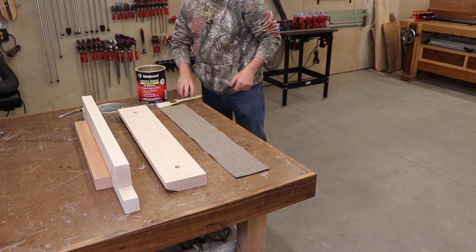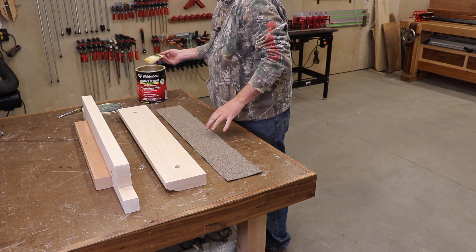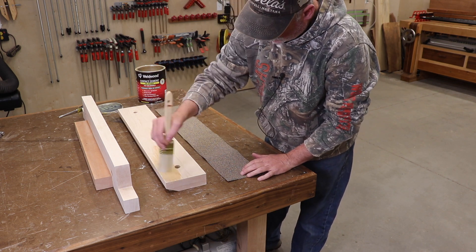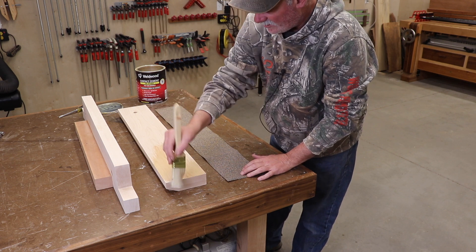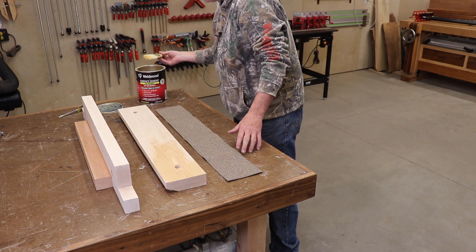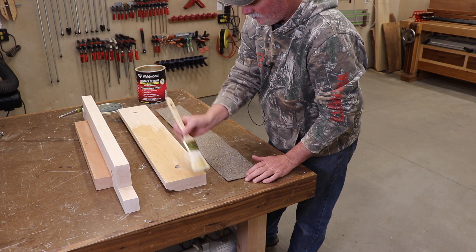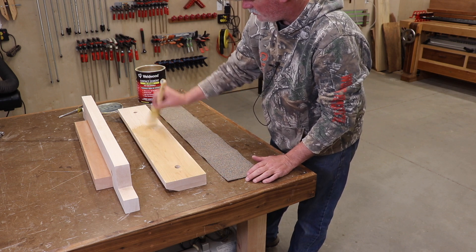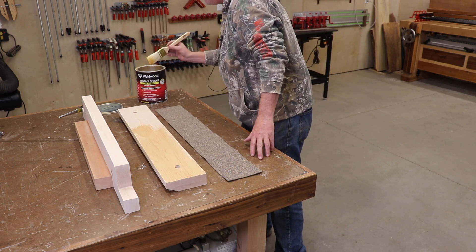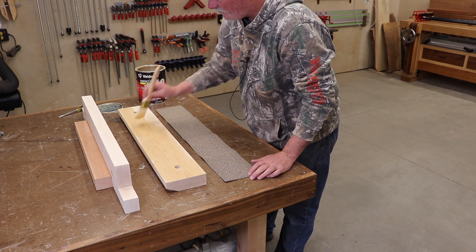I'm going to use some contact cement to install the crubber. Get a good coat on here and let it tack up almost surface dry. Then I will roll the crubber inside out and try to get it on in one shot — they don't give you a lot of extra material so you kind of only get one shot at it. I'd also suggest a little ventilation when you do this; this stuff is fairly strong.